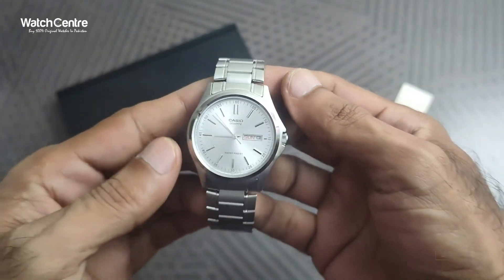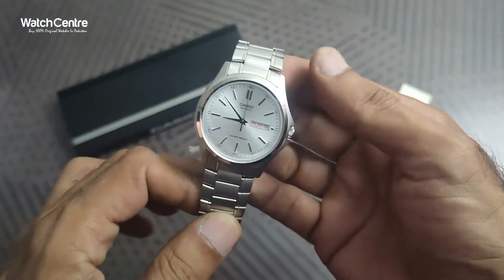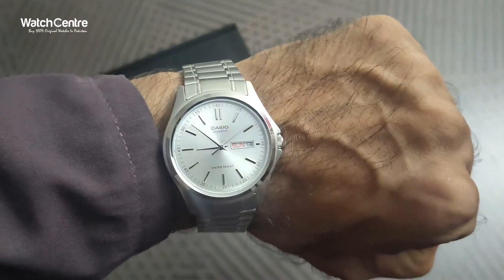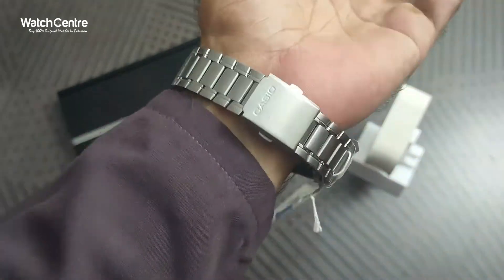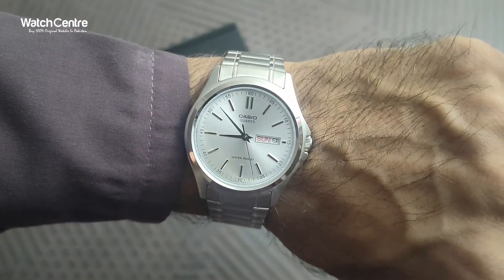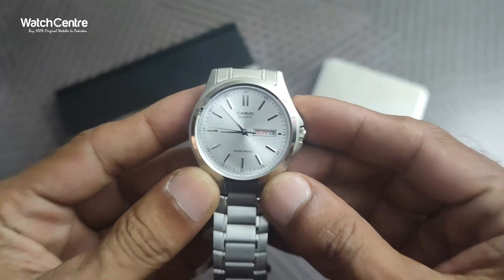We will try this watch on the wrist, and also check the weight in grams and the diameter of the round dial. Let's try it on the wrist first — it looks pretty attractive on the wrist, and the chain also looks pretty decent on this Casio watch.